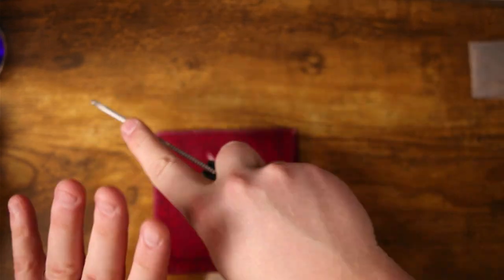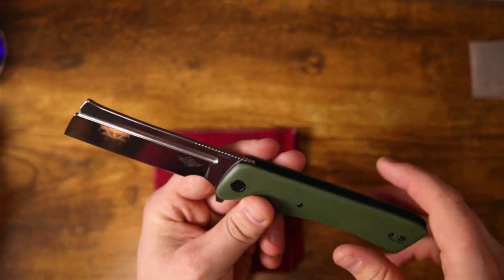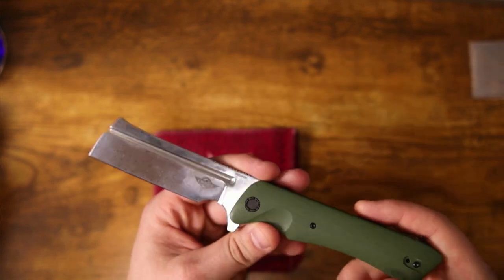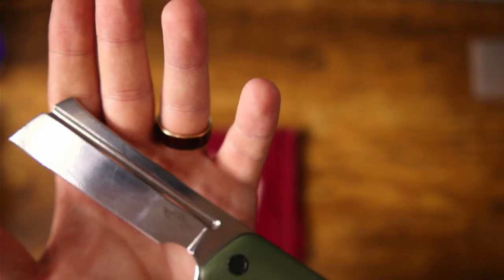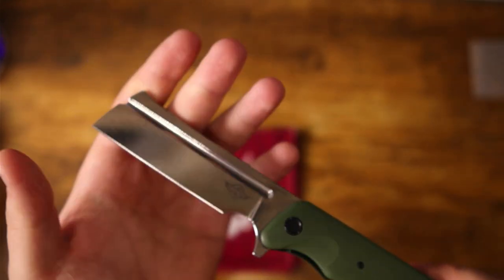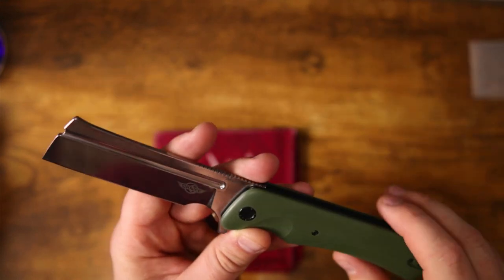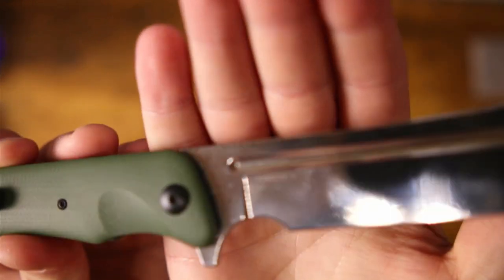Push cuts, draw cuts — this is going to be a utility banger. I could also see this being useful for food prep. It's got a full flat grind and a very sticky edge; it's a bit of a slicer. With that high polish on the Damascus it is a fingerprint magnet, but I don't care at all. I think the edge from the factory is really good, and it's a great candidate for a nice polished edge — and that's what I'll be doing on this one.